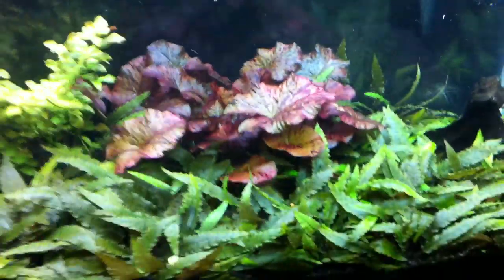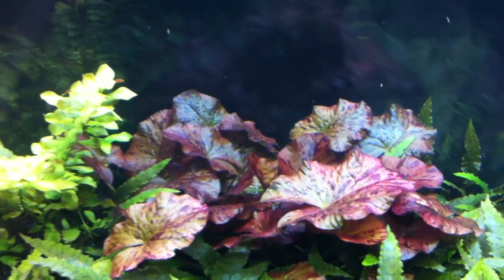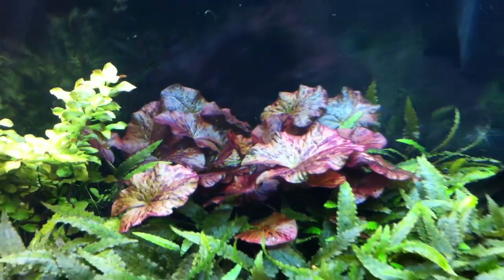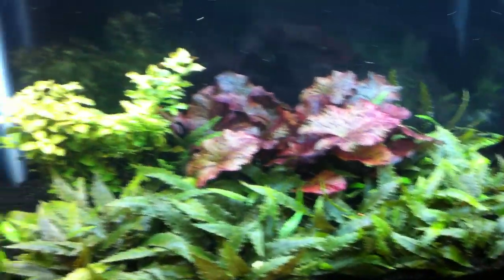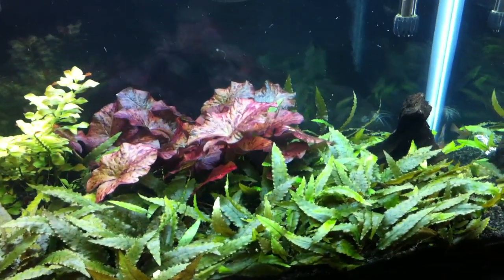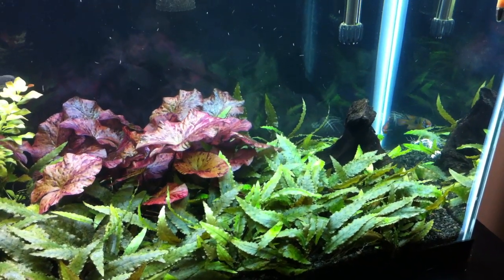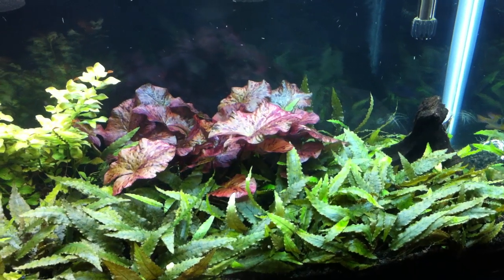I don't even know how many leaves anymore, but it's beautiful and red. And I really do regret having to break this down because I really, really, really love this Red Tiger Lotus — it is just beautiful. But my 40-gallon planted is just completely full. I didn't take into account breaking this tank down when I planted that one. So there's just literally no room for any of these plants in there, so I'm just going to have to find something to do with them.